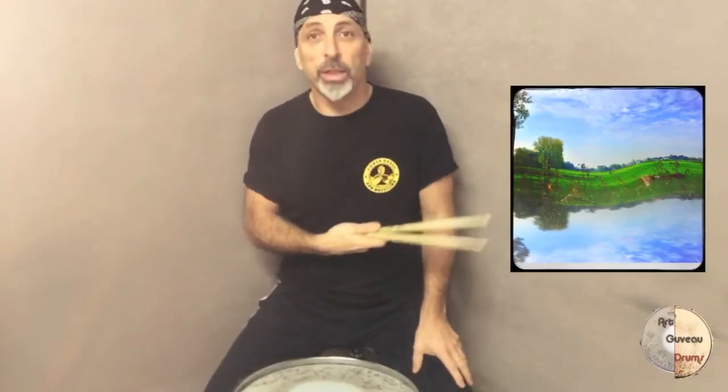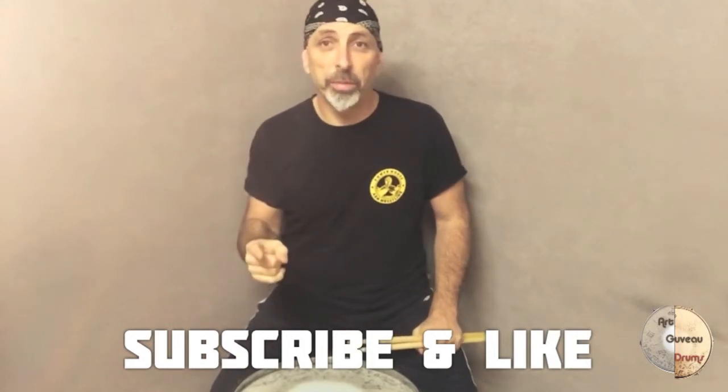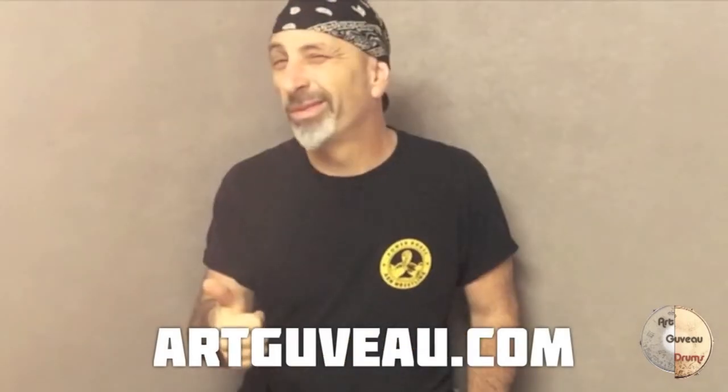So back to the artwork — this artwork can be yours if you're the 5th or the 15th subscriber to this video. Like it and subscribe, and we'll see each other in the next tutorial. Take care. Ciao.